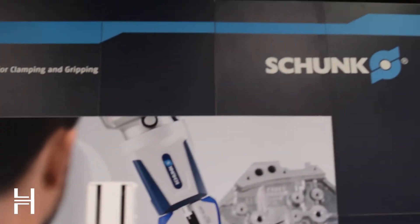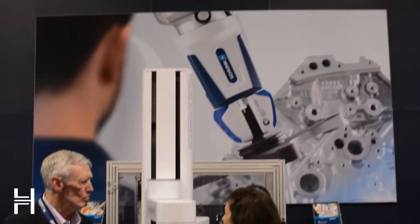Hey, we are over at Schunk at the ATX show. Take a look at what they got going on over here. It's a tremendously huge display. Obviously, they focus on a lot of automation products and stuff like that. So we're working with Schunk that go hand-in-hand with our universal robot stuff.